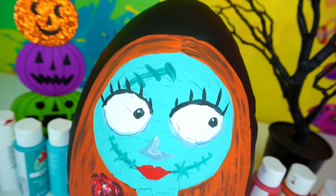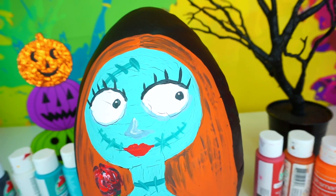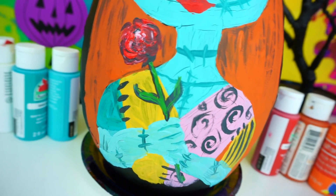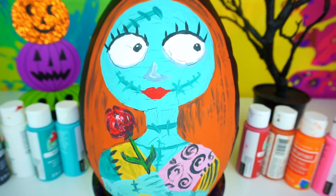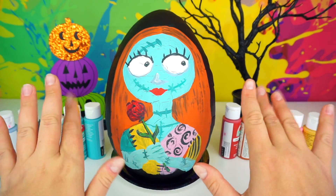Click the like button if you think Sally looks adorable, and also if The Nightmare Before Christmas is one of your favorite Halloween movies, make sure to come back to Toy Daycare to see me opening this Sally inspired Play-Doh surprise egg. Share this video with your friends and subscribe to Toy Daycare for more fun videos! Thank you so much for watching and we will see you soon! Bye-bye!